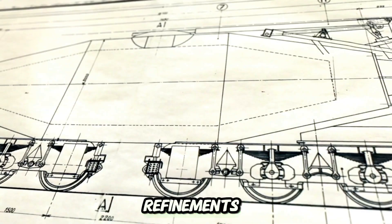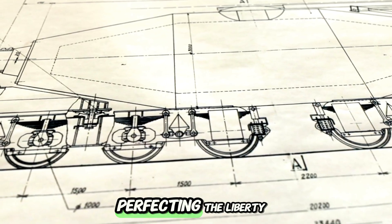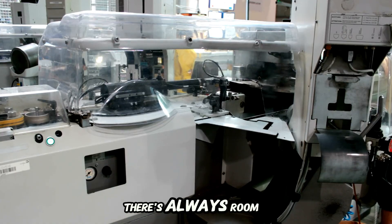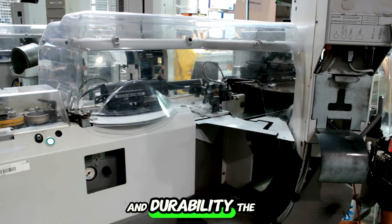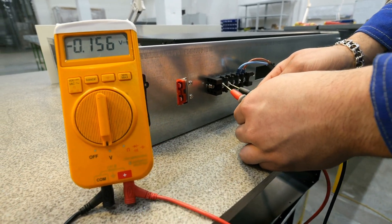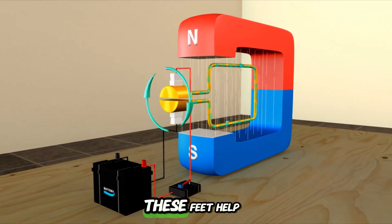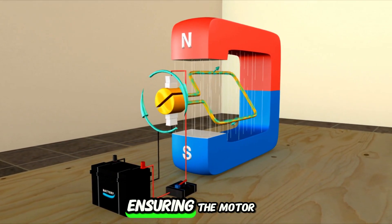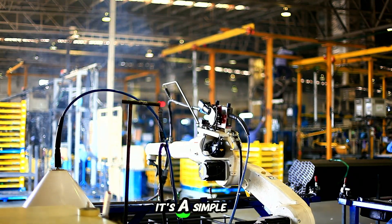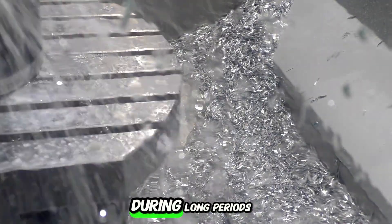After the initial success of that first test run, we shifted our focus to really perfecting the Liberty Engine 2.0. While the motor proved it could generate power, there's always room to boost its efficiency and durability. The first step was tackling the vibrations that are bound to happen during operation. To minimize any potential disruption, we installed rubber feet on the motor's base. These feet help absorb the vibrations, ensuring the motor runs way smoother and doesn't cause any unwanted noise or movement — making the motor not only functional but also stable during long periods of use.